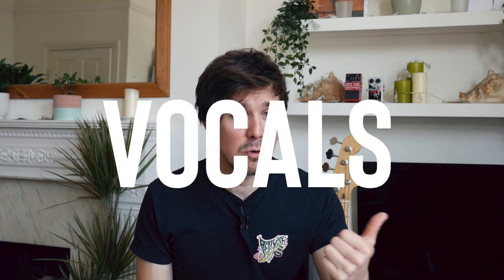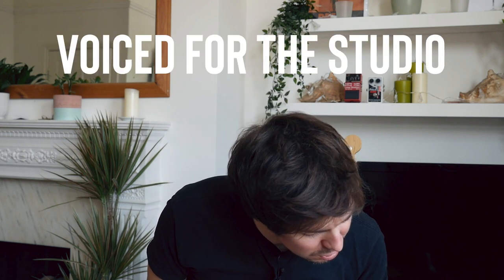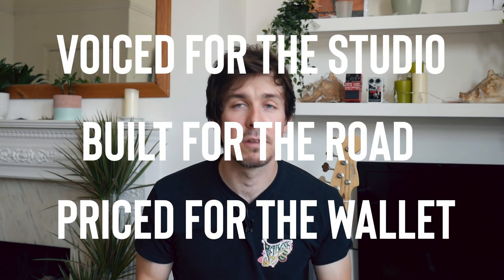Mackie say it's good for vocals, voiceovers, instruments, and podcasts. And they have a little funny saying, which is: voiced for the studio, built for the road, and priced for the wallet.